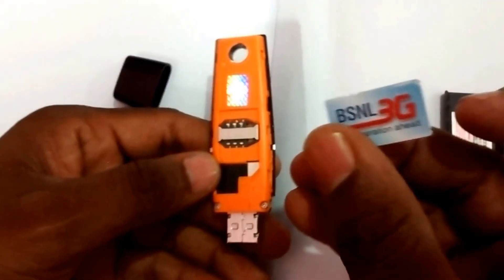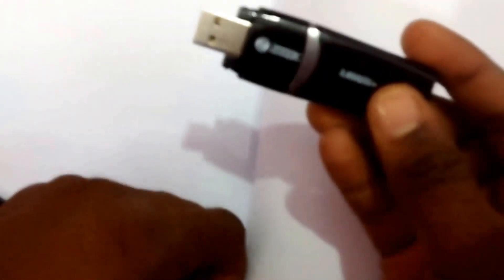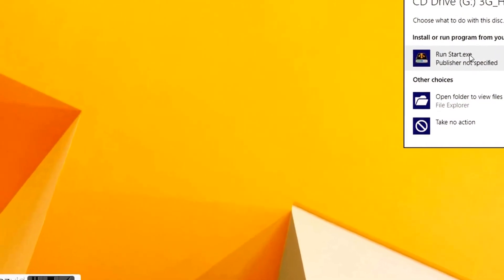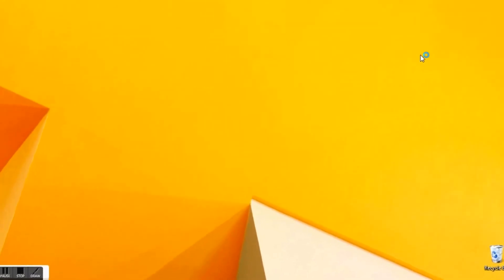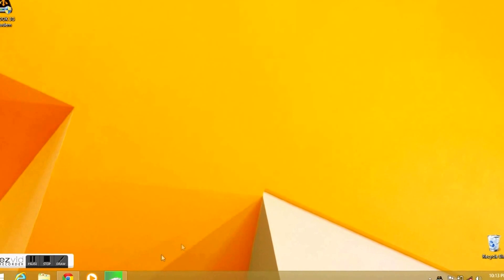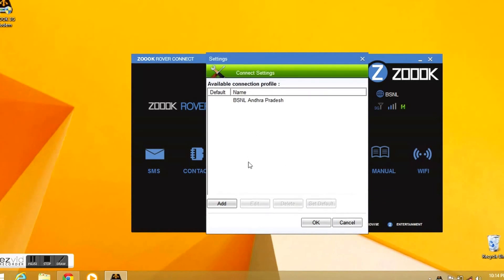Let's try to insert the SIM card inside the data card. Here is the SIM card from Vietnet. It works with any SIM as a test to ZOOC. It is set in the laptop.